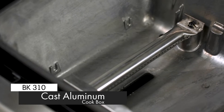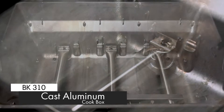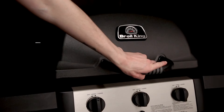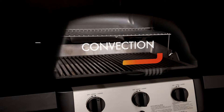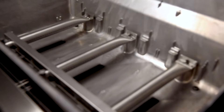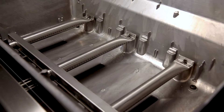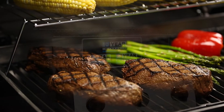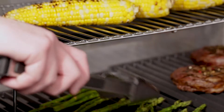Cast aluminum is the best material for retaining heat inside the cook box. Better heat retention means consistent cook temperatures and more efficient performance. Another advantage of durable and dependable cast aluminum is that it doesn't rust. The cook box also comes with a 10-year warranty and peace of mind with the confidence to keep you grilling for many years to come.